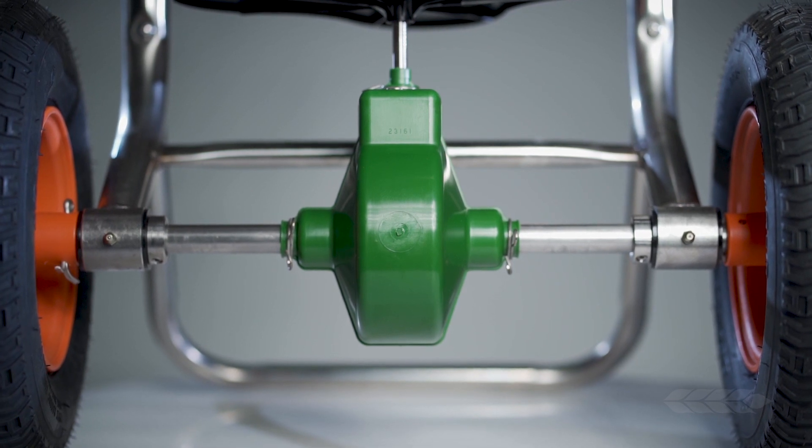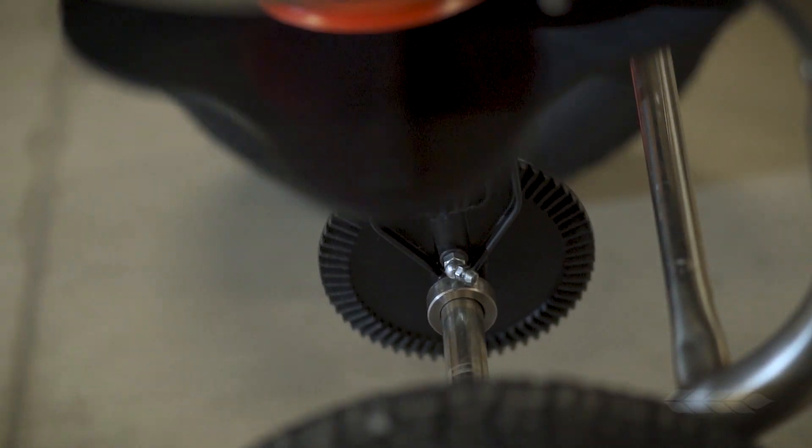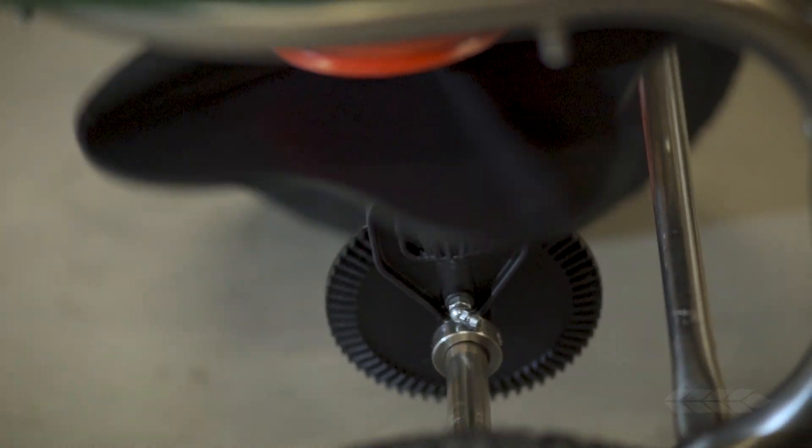The gearbox is really the heart of the spreader. Its smooth function ensures even and accurate product distribution. All Andersen's Professional Grade Spreaders have a lifetime limited gear warranty included on the unit. This will give you peace of mind when purchasing a vital tool in your turf management program.